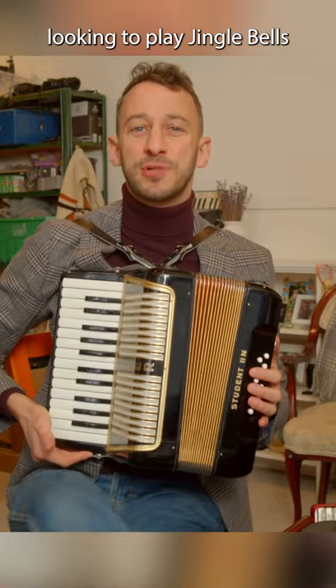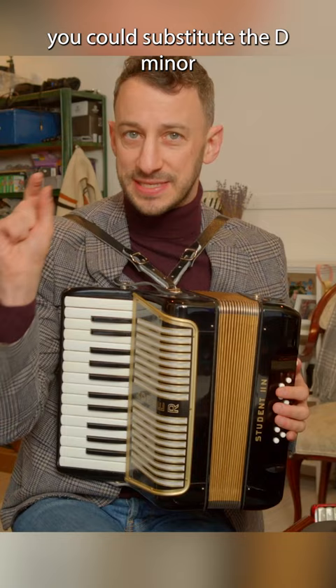Hey! If you're looking to play Jingle Bells on a 12 bass accordion, you could substitute the D minor for an F major. It makes it a little bit easier to play and it sounds pretty much the same.